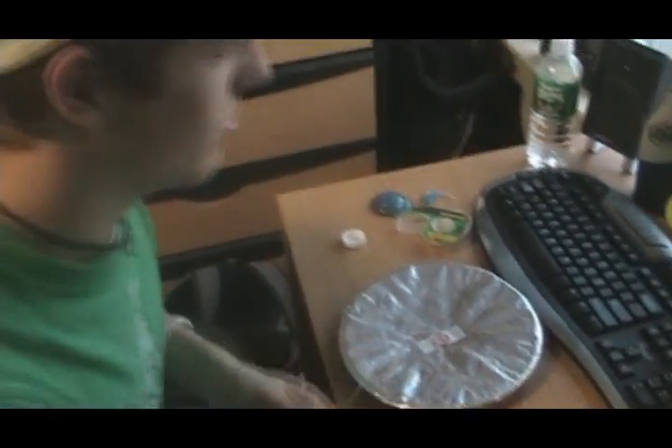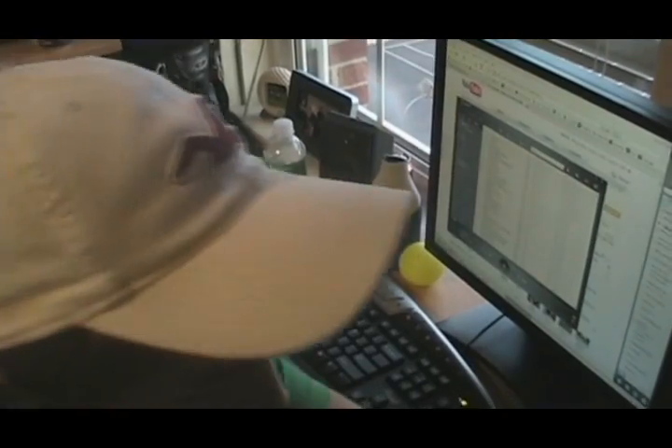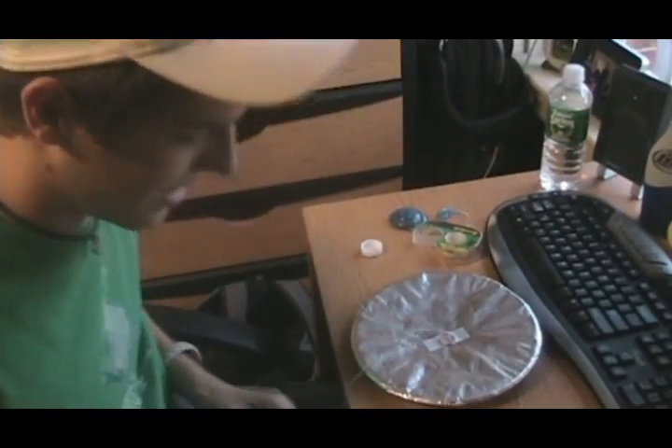We're going to take this and play some music. It's working through the speakers, so I'm going to plug this in. Nothing — it's not doing anything. I don't know what to say. I'm slightly disappointed.